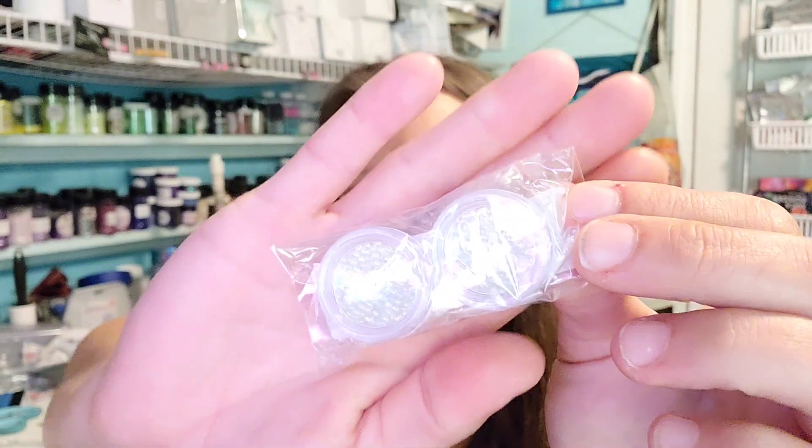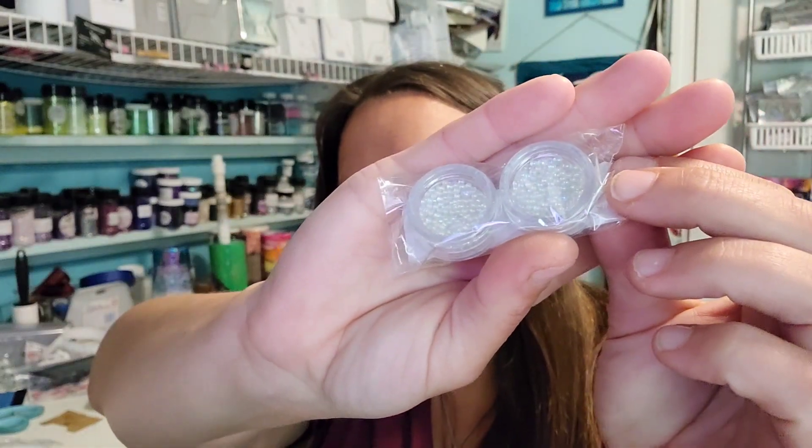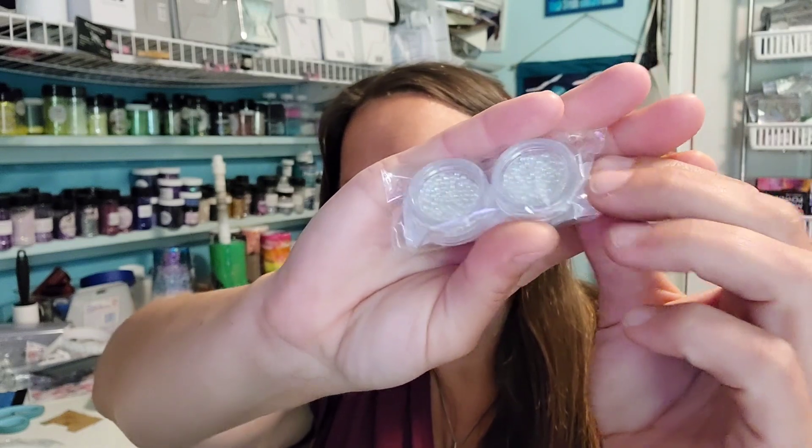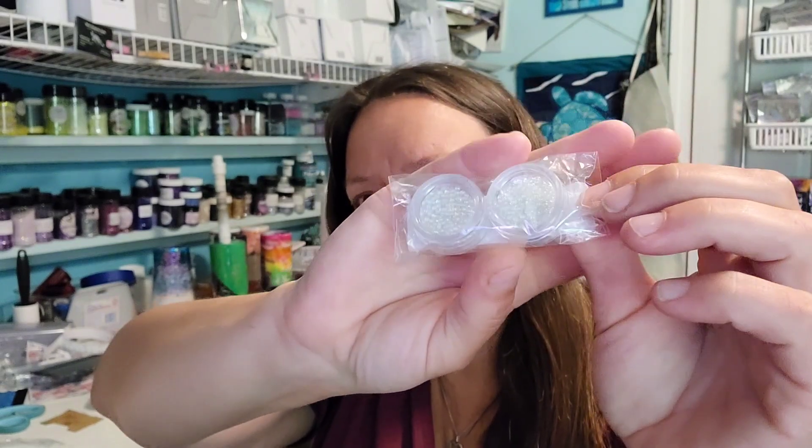And the last thing I got is just the little tiny, tiny, tiny beads. These are all the same size — these aren't mixed size ones. I believe there's a thousand little tiny round bubbles in here. You can see me put these onto tumblers if you watch my other channel.